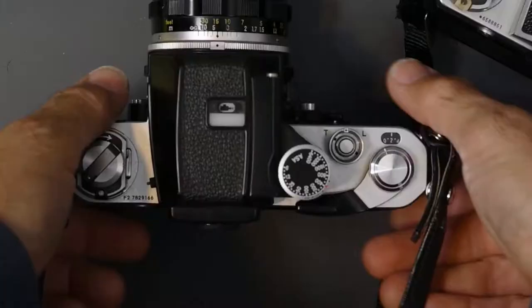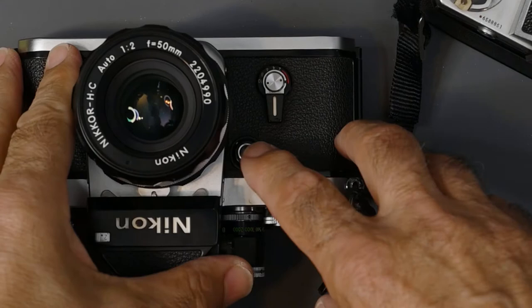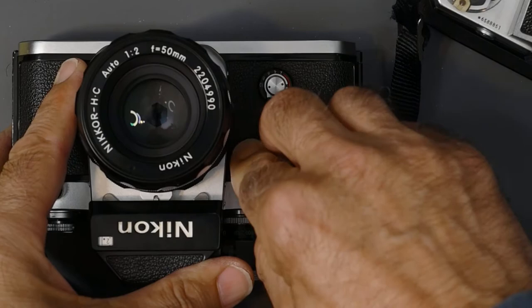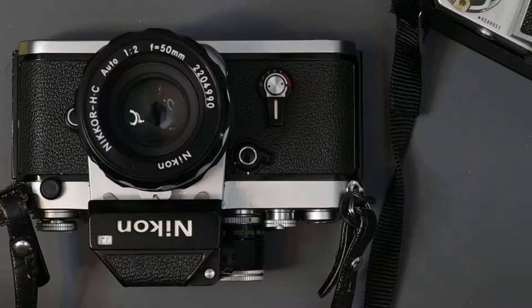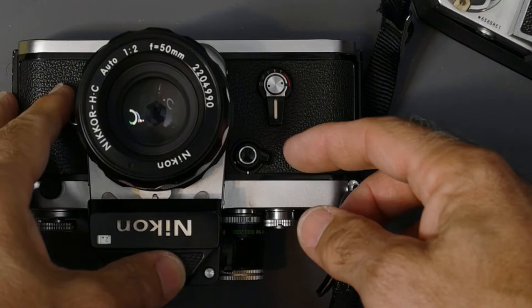Coming to the front of the camera, what I consider a major improvement: the mirror lockup. In order to lock up the mirror, you press the depth of field preview button, which is located in the same spot as on the F. The lens stops down, but you press it and move this lever to the right and it locks up the mirror. No longer are you wasting a frame — with the F you had to release the shutter to lock up the mirror. To bring the mirror back down, just flick the lever back up.